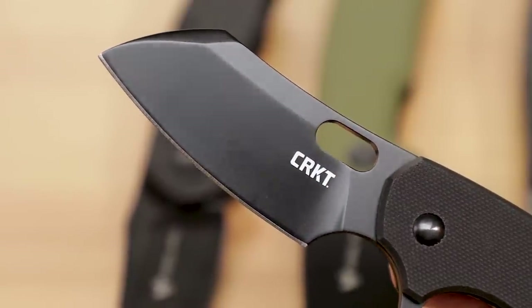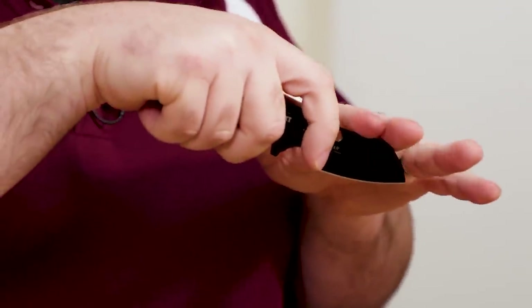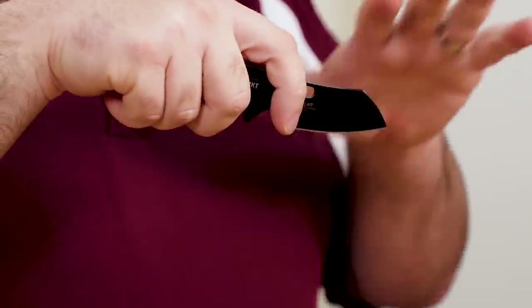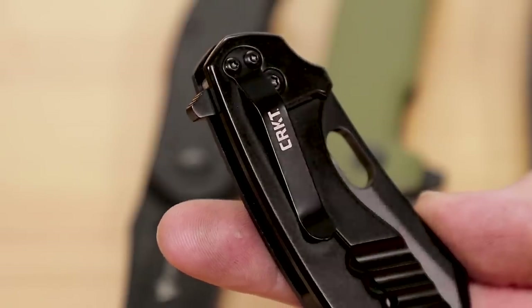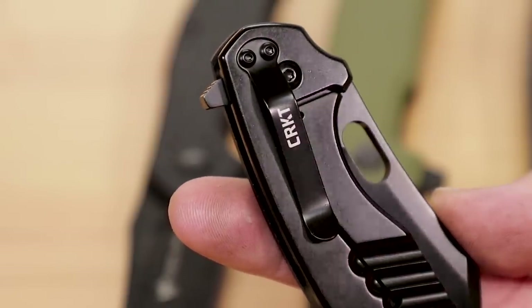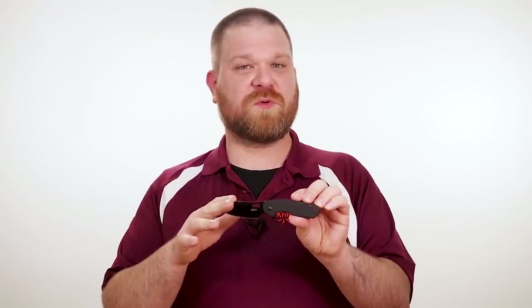The blade features a black oxide coating which is going to help prevent corrosion on that D2 steel, and the shape is great for powerful cuts or any kind of scoring cuts as well. With the tip angled down, it works great on any type of draw cut, and because of the shape, the tip itself is very strong. We've got a two-position pocket clip, but it's set up for right-side carry only — you do get options for tip-up or tip-down. You can get this knife with a stainless blade option in this size, as well as a smaller version, but no matter which you prefer, this stylish folder with a minimalist aesthetic is sure to turn heads.